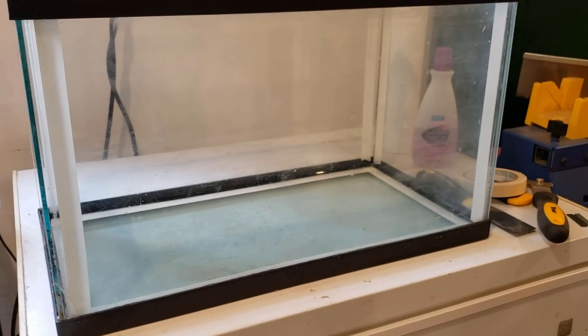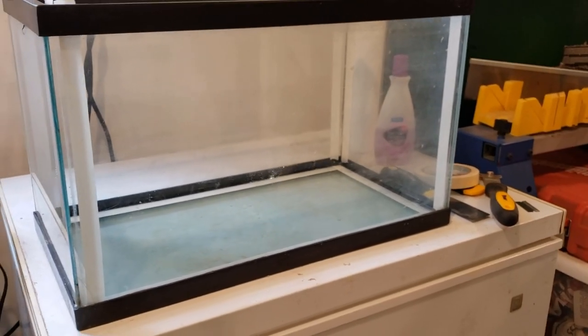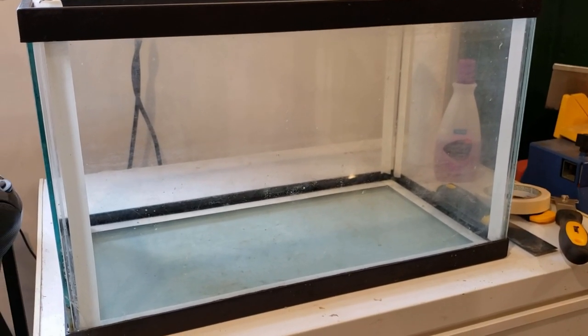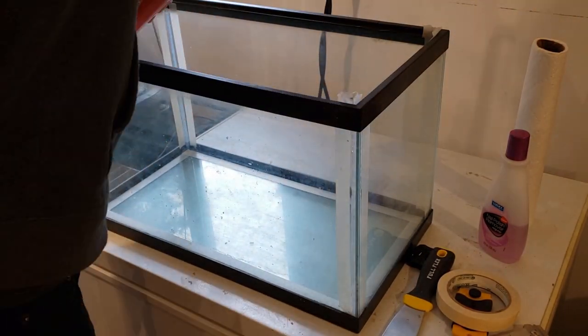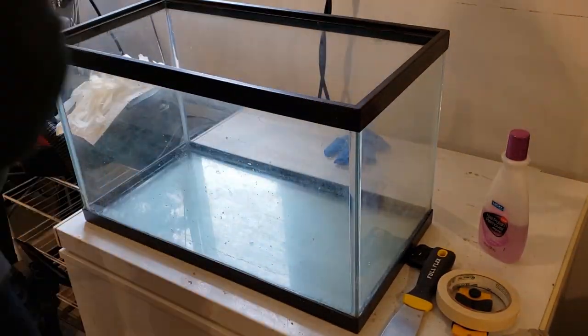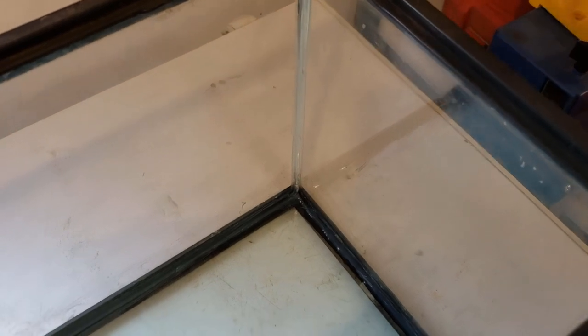All right, once your tank is all taped up, you can start putting on your silicone. We're going to do this quickly as we'll only have about five minutes until the silicone starts to cure, at which point it won't be as easy to work with and it'll start to clump up if we want to move it around. Now that we've put on our bead of silicone all the way around, up each end and around all four bottom corners, we are done.